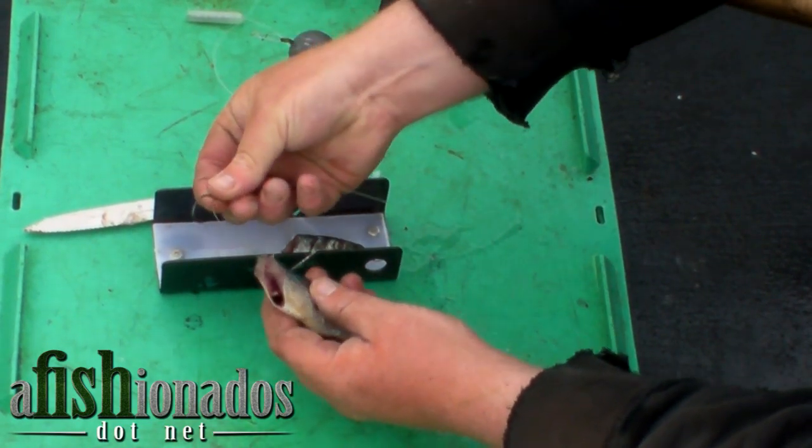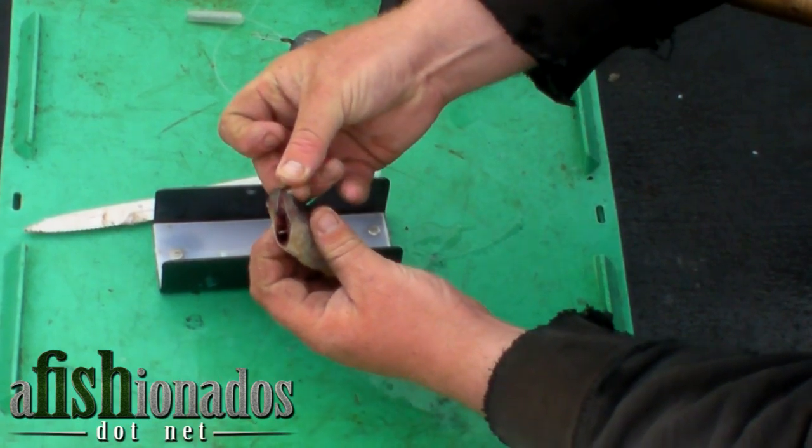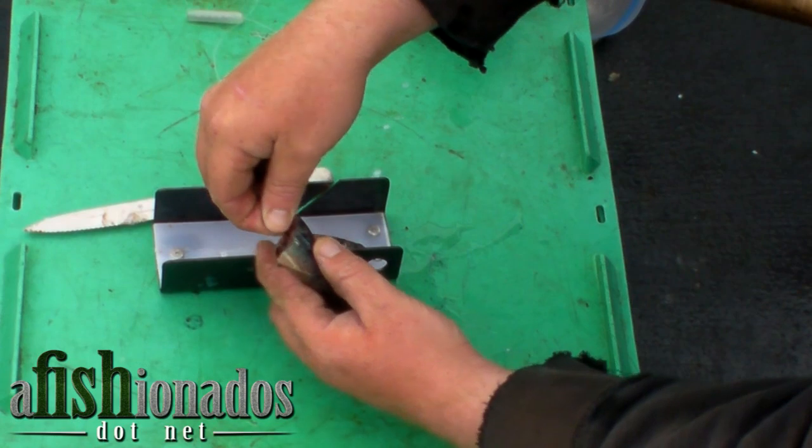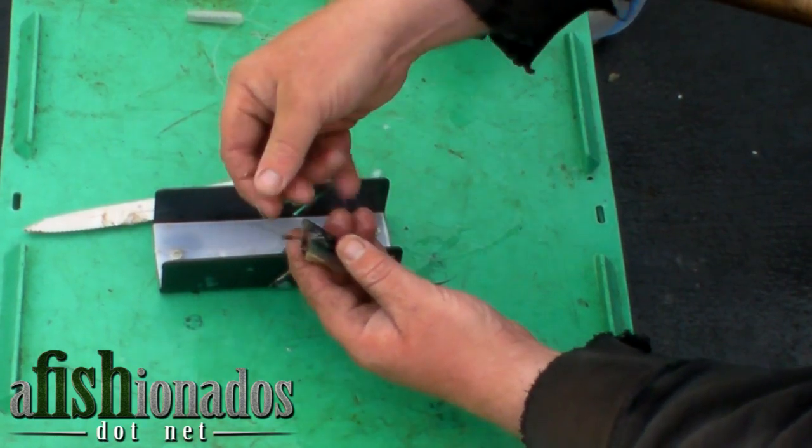Next, take your front hook, go through the gut cavity near the spine, all the way up to the back of the fish, just to either side of the spine.